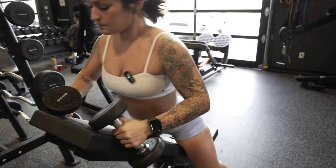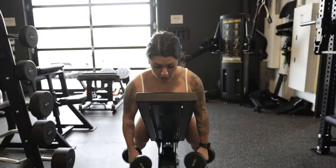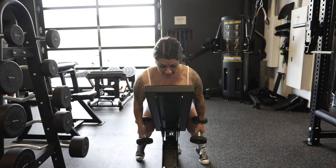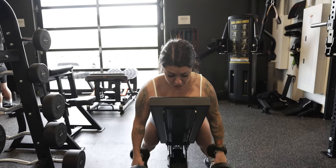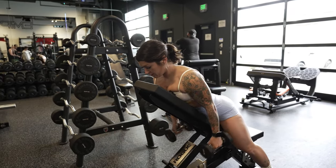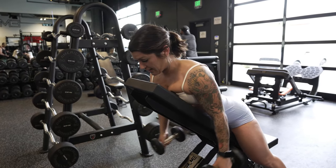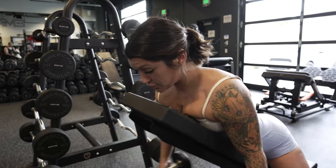Then we're going to go into a front raise. I like to scoot myself just a little bit more. We're gonna have the hands neutral for this one, focusing on the front shoulder, trying to keep the traps nice and relaxed — shoulders down and back, letting the front shoulder do all that work.